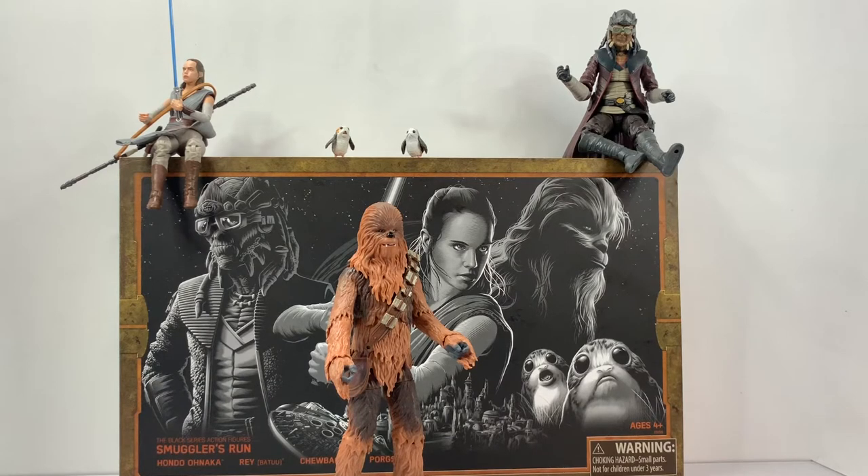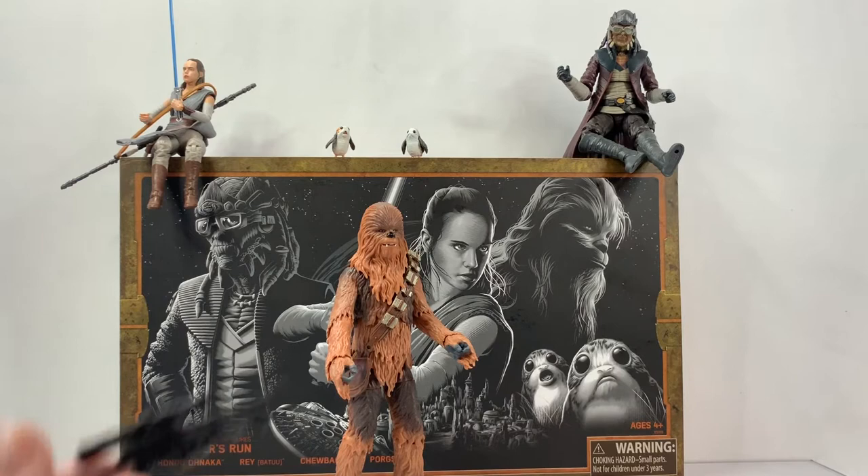Before I do so, a quick note about the Bowcaster. It's a traditional Wookiee weapon. Bowcasters are handcrafted on Kashyyyk according to ancient methods. They are more powerful and accurate than blasters, firing a metal quarrel encased in plasma energy. Like many Wookiee creations, the Bowcaster combines traditional craftsmanship with galactic technology.